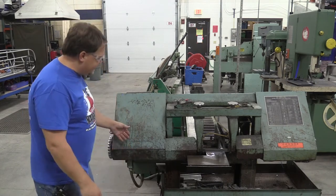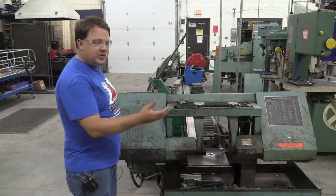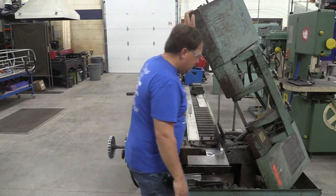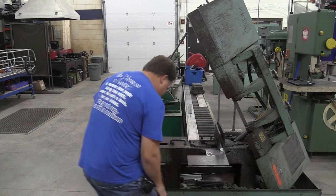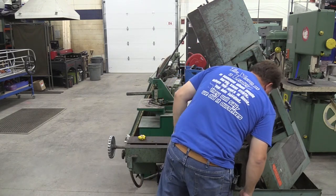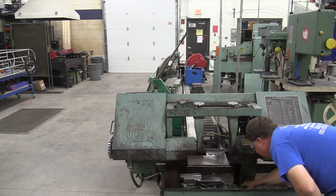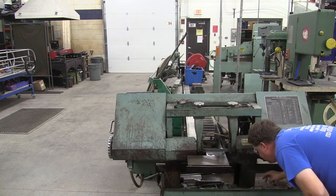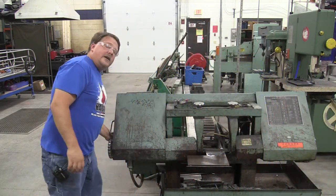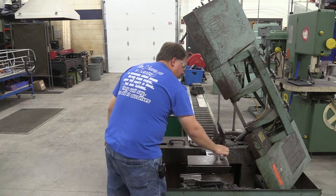This saw has an auto shut-off. When it gets to the bottom it hits a switch and automatically kills the power, so you don't have to worry about hitting stop. The part fell into the tray, which is fine. We'll lift the saw up and look for that piece. You would grab the piece that you cut off because usually that's the piece you want to keep. Then we loosen up and pull our part out.